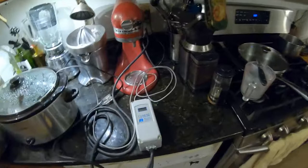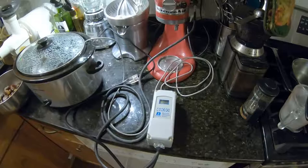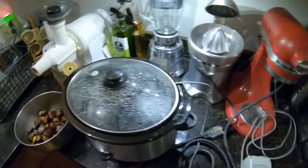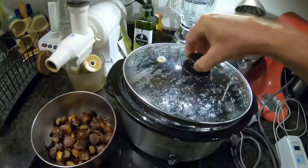It's a crock pot plugged into this temperature controller, which can be used to control a freezer or a crock pot or any other electrical thing that you want to hold at a specific temperature. There's a temperature probe that goes into the pot of water here — you can see it.